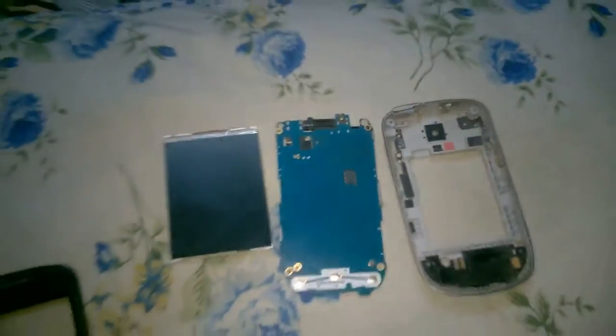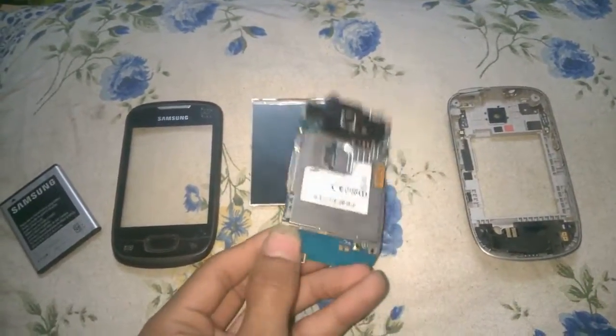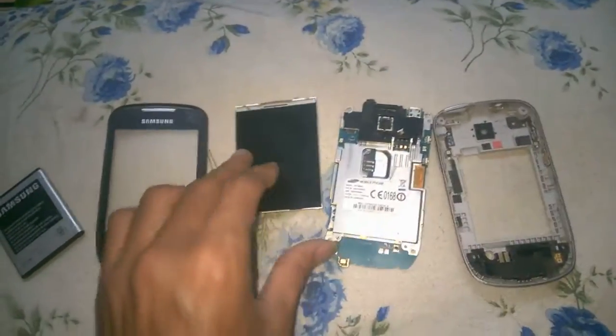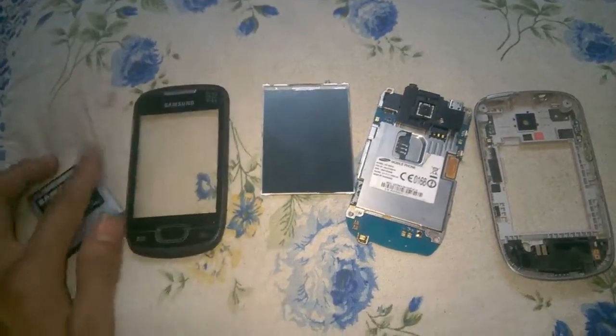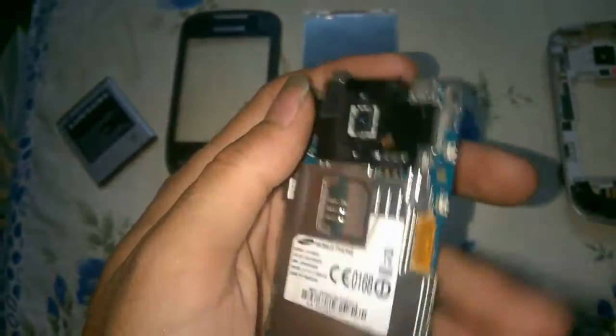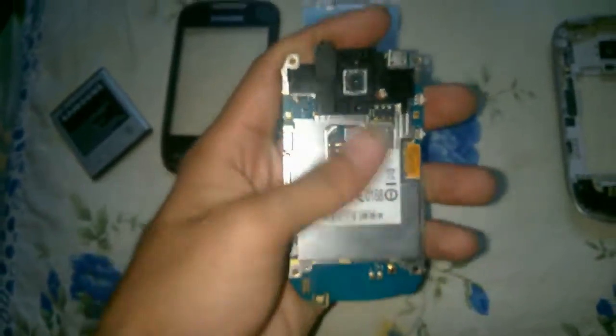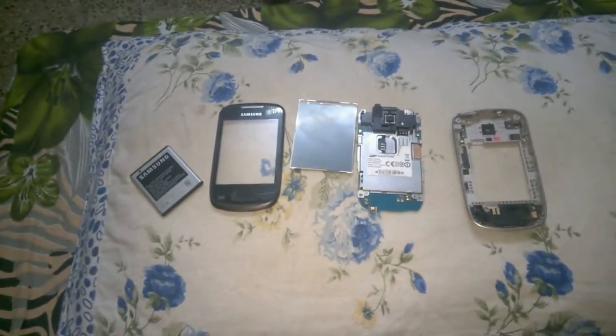That was pretty much the review, guys. This is what your phone consists of: a motherboard, the back cover, the screen, the outer cover, and the battery. In the next video I'm going to upload, I'll show you more of the internals — what is named, where the IC is, and where the processing unit is. Stay tuned, thank you for watching, and just don't do this type of thing to your mobile.